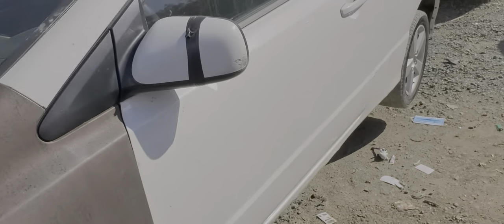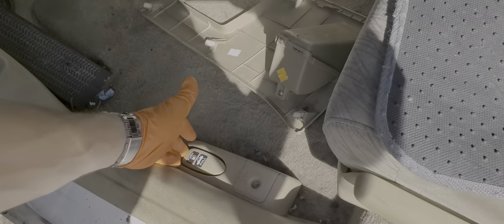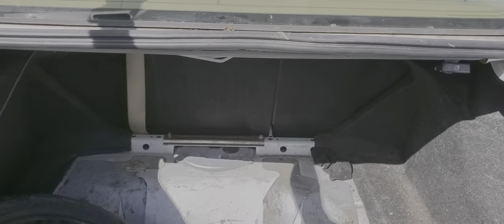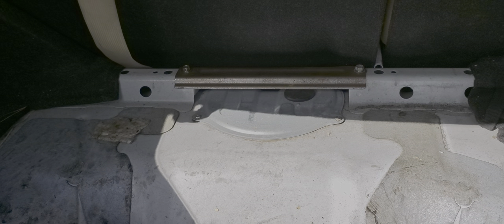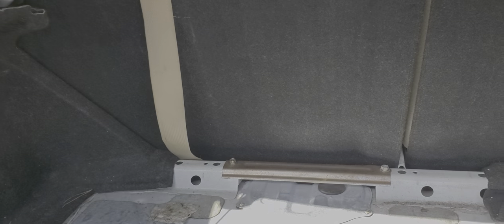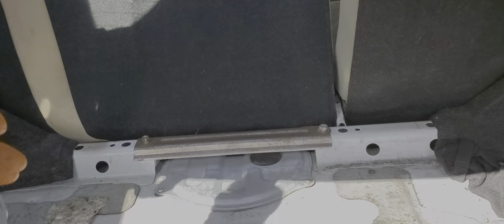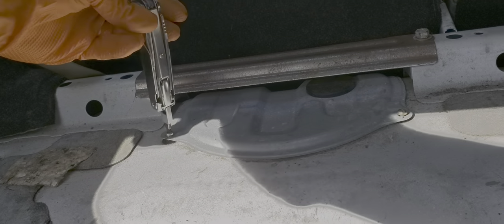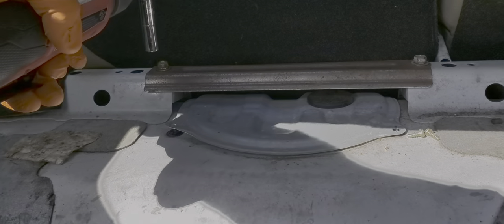Now let's take a look at accessing the fuel pump itself. You'll need a 12-millimeter socket and ratchet. We're going to get to it through the trunk first. With the trunk open, you may have some carpeting here, but it's already gone on this vehicle. We can see the very back of the access cover. I'll use a Phillips screwdriver to remove the two screws in the back here, and I'll remove these two 12-millimeter bolts.